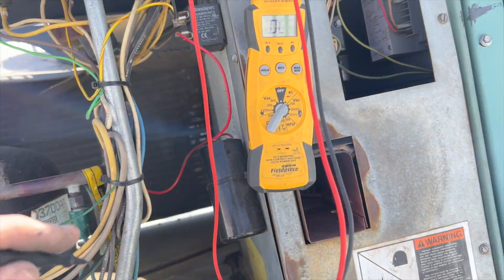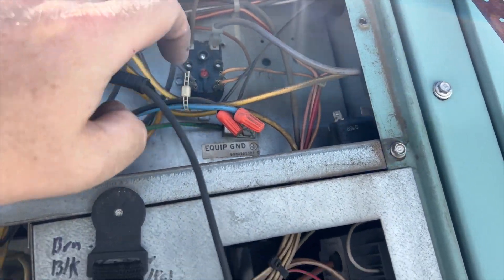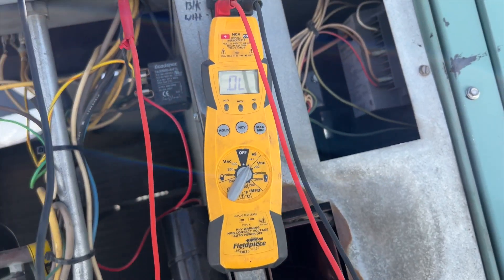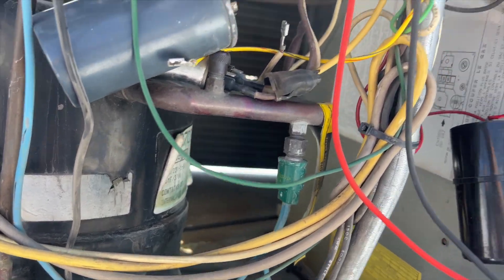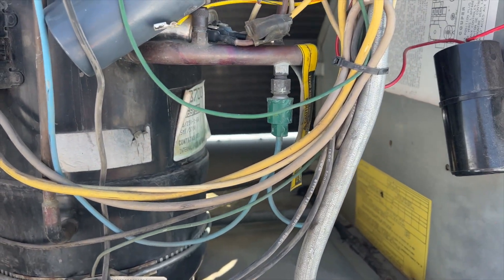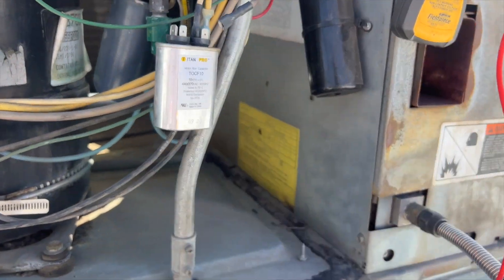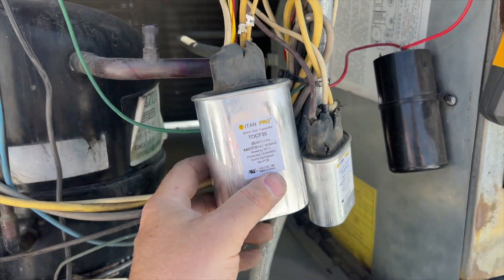This unit has a crankcase heater — I just want to make sure it's not shorted. One wire here and one wire here. No continuity, so the crankcase heater is good. Now checking the run caps to rule that out. This one is supposed to be 35 microfarads and it's reading pretty weak, so I'm probably going to change that out. The fan motor run cap is 9.9 out of 10, so that's good.